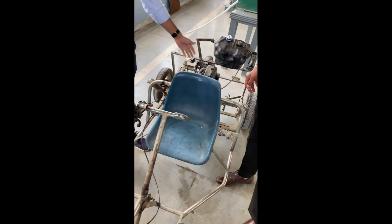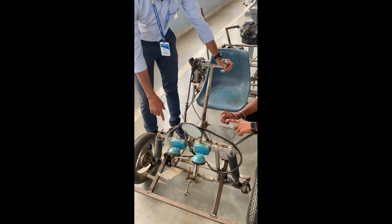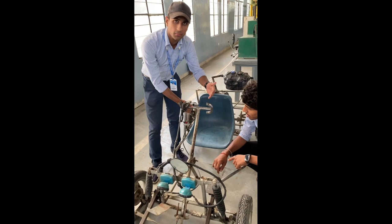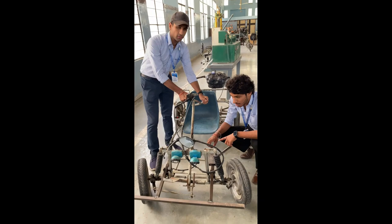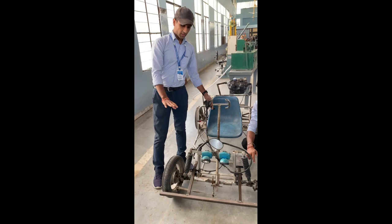At various places we have done the welding process so that it stays together. Now as you can see there is a steering mechanism that we have put up. It is joined by various iron links and the theory behind this steering mechanism is basically based on Ackerman's steering gear mechanism. If I take a left turn, as you can see, the inner tyre has more angle rather than the outer tyre.